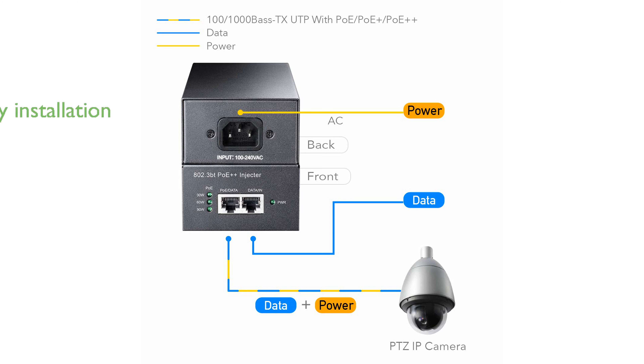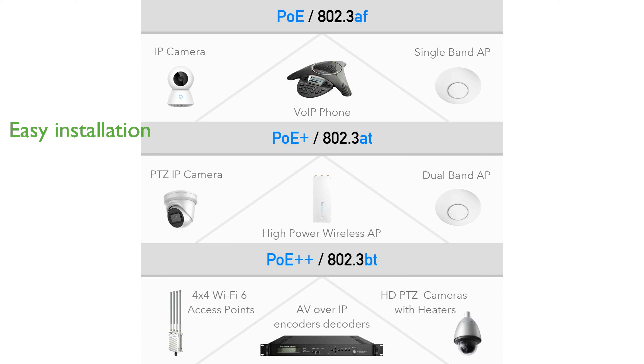The plug-and-play functionality of this adapter makes installation straightforward without the need for complex configurations. Its compact design, combined with compatibility for IEEE 802.3AF, 802.3AT, and 802.3BT standards, ensures versatility and ease of integration into existing network setups.